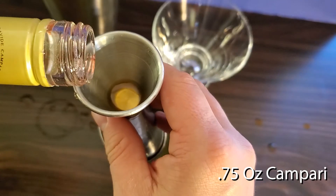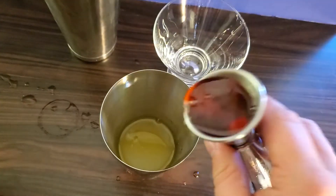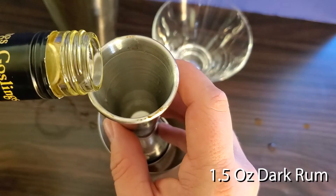Next, three quarters of an ounce of Campari, and finally, one and a half ounces of dark rum.